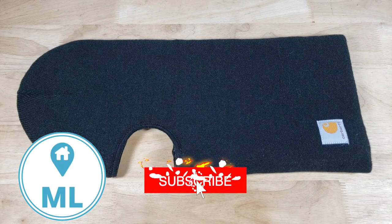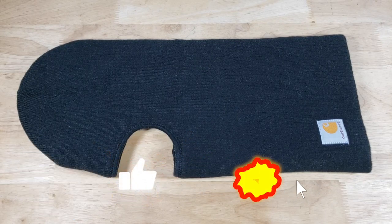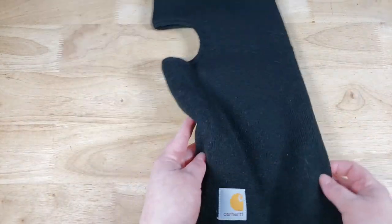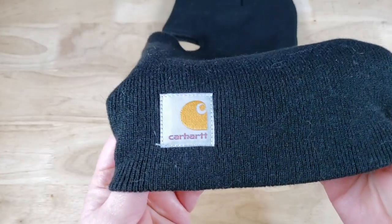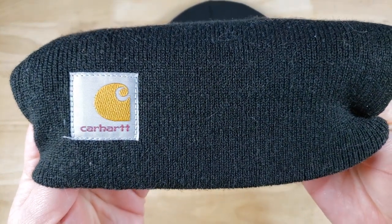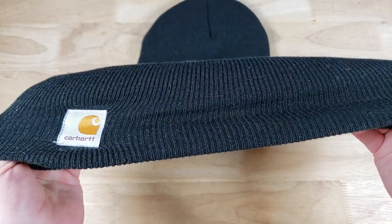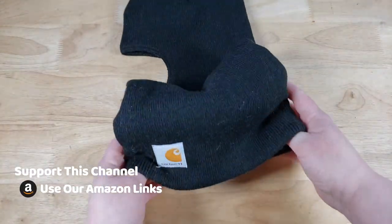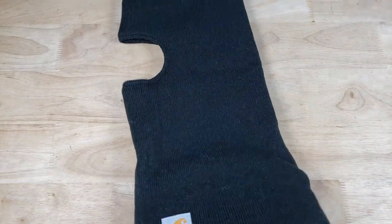Hey everyone, welcome back to Millennial Living. If you guys are thinking about buying the Carhartt knit insulated face mask and you're sitting on the fence about it, well recently I purchased one and I'm going to give you some information about it. The first thing you should know is it's 30 bucks. I've never found it cheaper than that on other websites, so you're going to pay full retail.